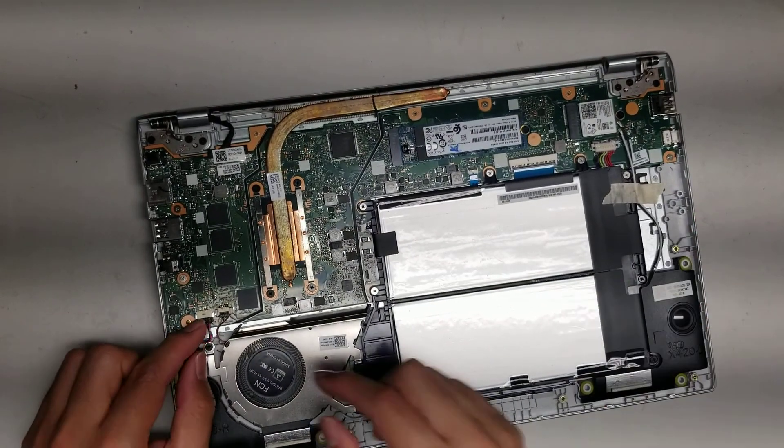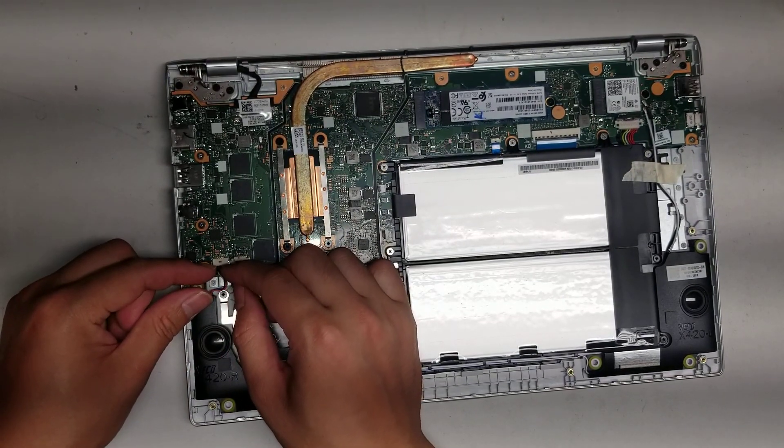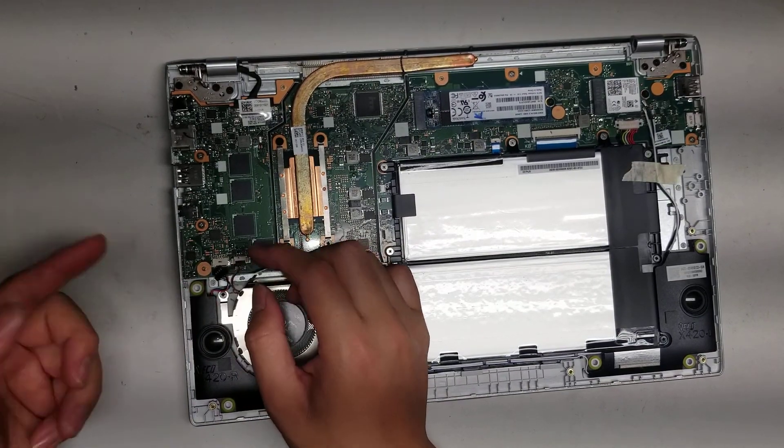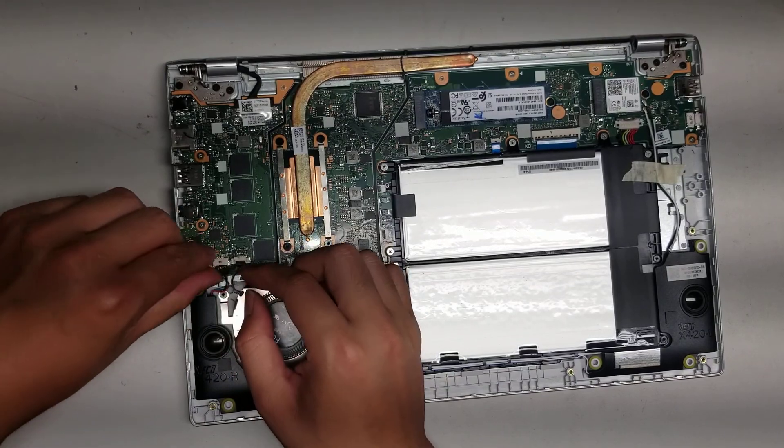You've got the speaker connector here. To remove the speaker, use your fingernail between the connector and this part of the board, and basically just wobble it — keep wiggling it and it'll pop out just like that.